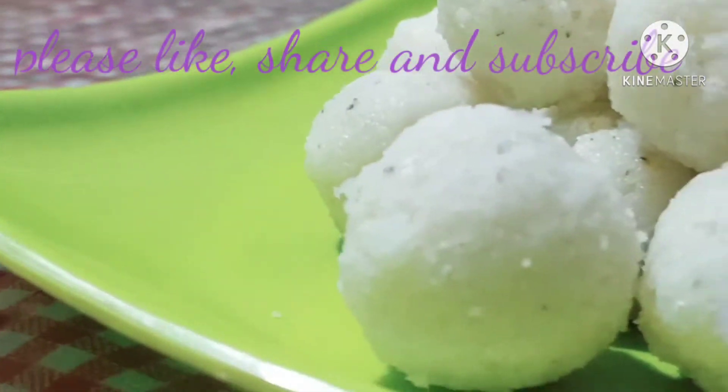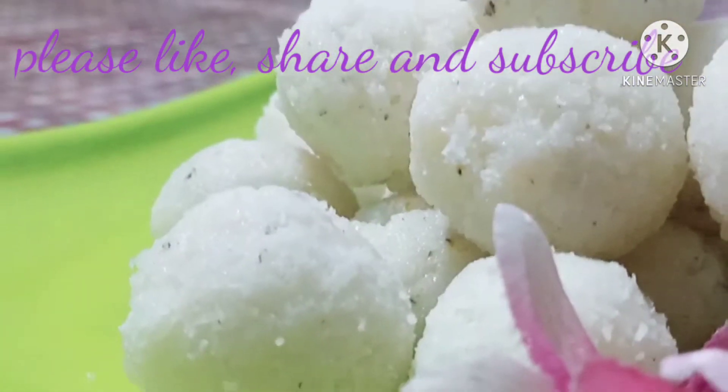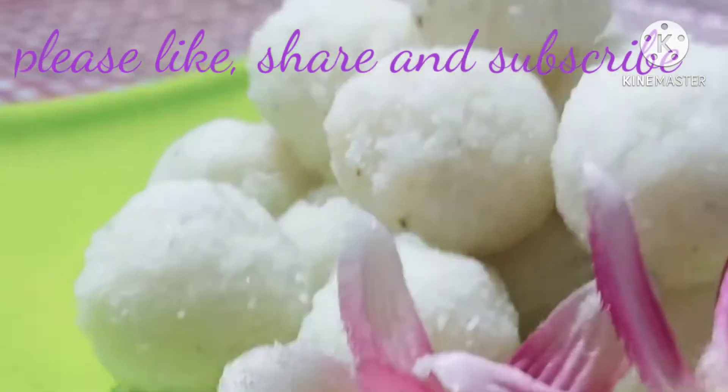Hello friends, today I am going to take a look at Naricolor Larue.